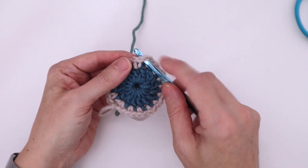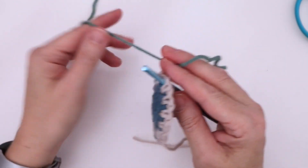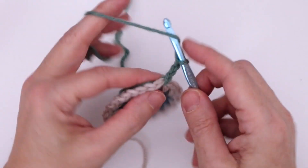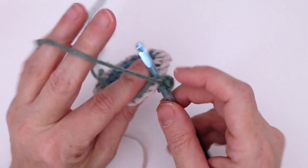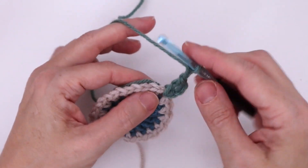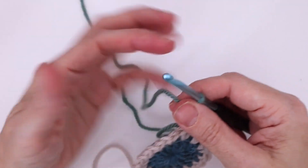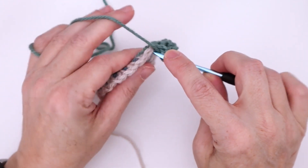Go into one of these chain-one spaces and pull up your yarn, leaving a nice decently long end, then pull up your loop and chain three. Then go ahead and do your first double crochet into the same chain-one space, laying the yarn over top of your hook. We anchor it into that base, then chain two — so we're working our shell — and another double crochet in that same space, keeping that yarn there and working underneath it, so it gets nicely anchored in.